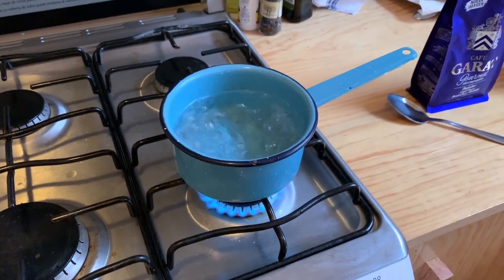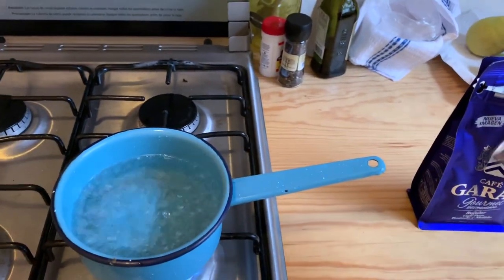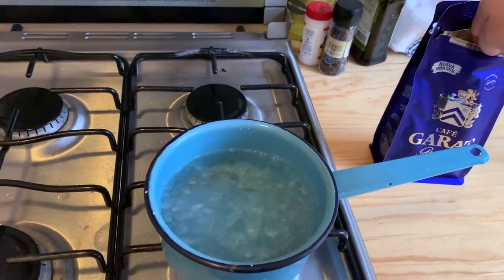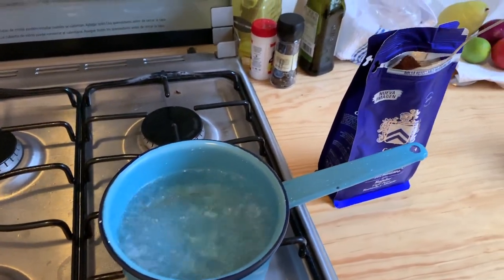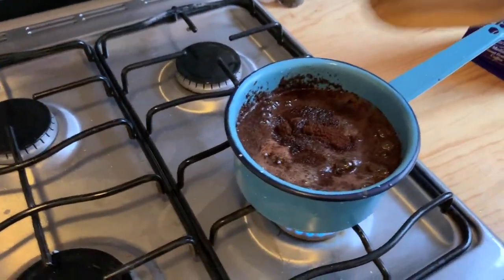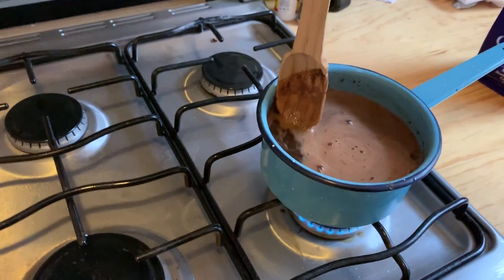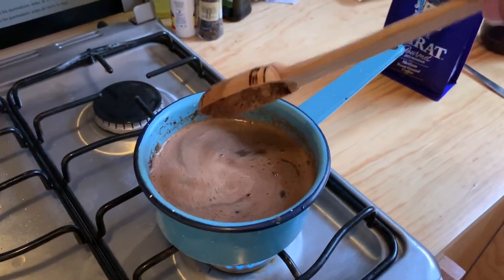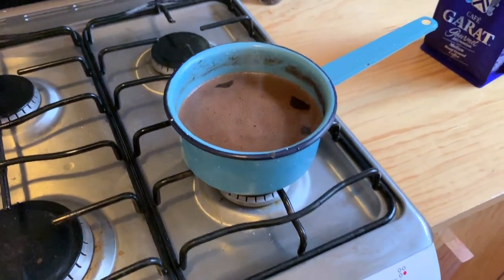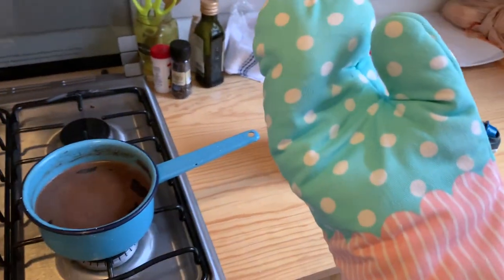I'm going to turn down the heat just a little bit and keep it boiling, not quite as much. I'm going to try to do this with one hand. Oh no. Well, coffee goes in there — you get the idea. Well, this appetizing little concoction should eventually be our coffee. All right, I think it's about ready. I've turned off the heat.